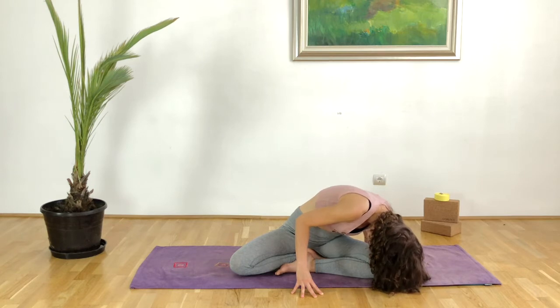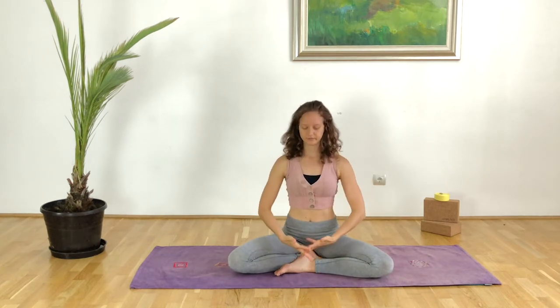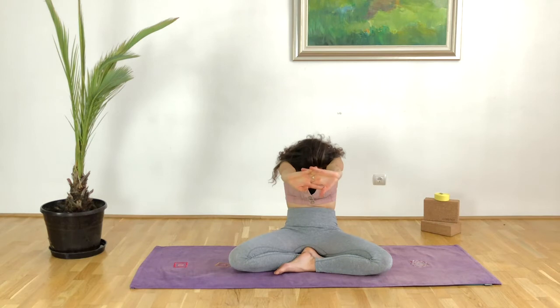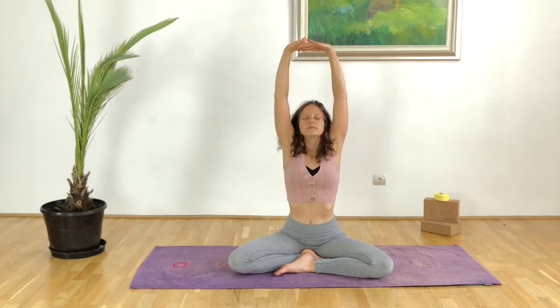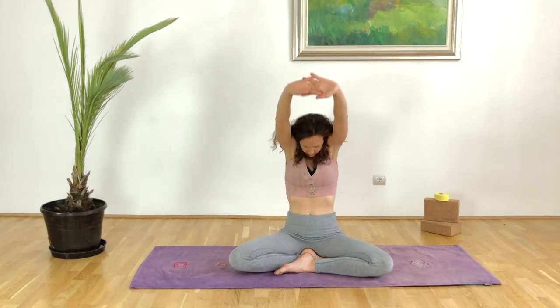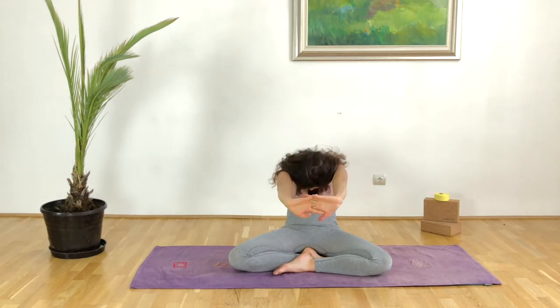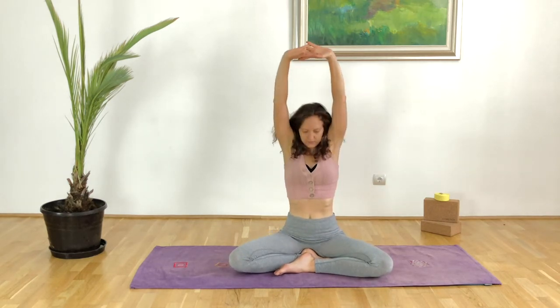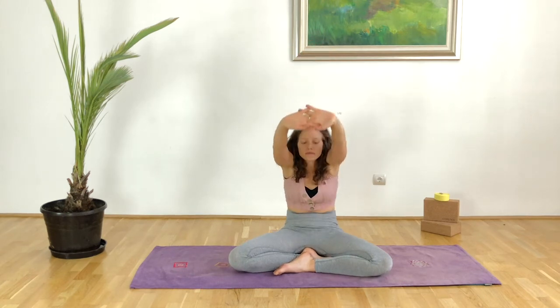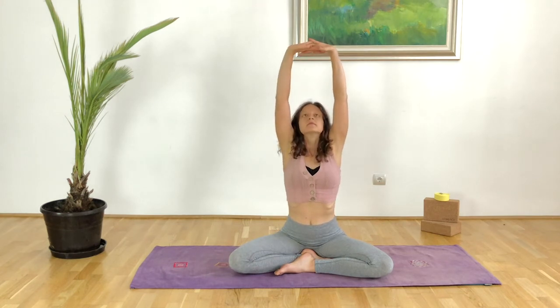Taking deep inhalations, utilizing the full capacity of the lungs and the chest cavity. With the next inhalation interlace the fingers, bring the hands up to the chest. With the exhale reach away with the palms, inhale draw the hands up with shoulders down and away from the ears, exhale coming back to halfway, inhale up, exhale round the back and press the palms away, inhale extension in the spine, exhale flexion in the spine — work the lower tummy as well, creating that heat.